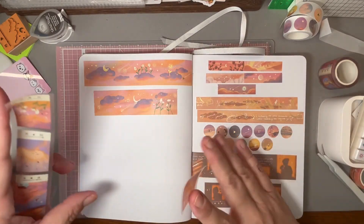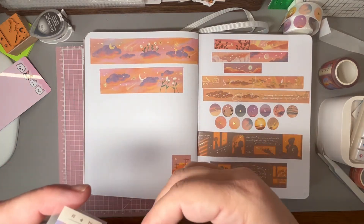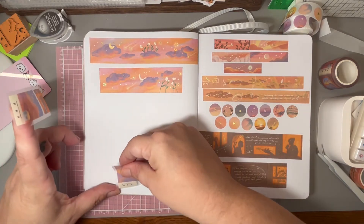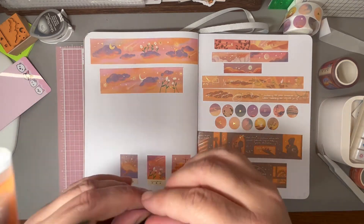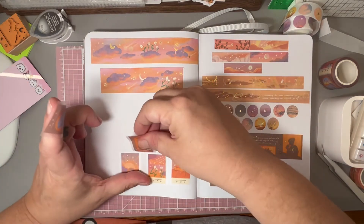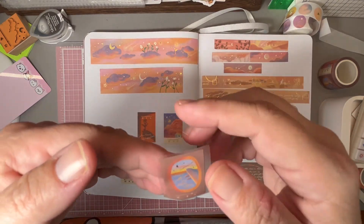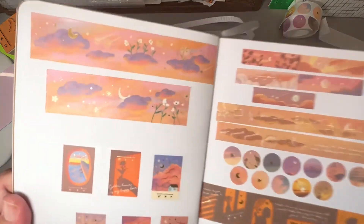If I were journaling or paying a lick of attention I could have set these really straight, but you know... These are — oh, that's an airplane wing looking out over the clouds and the stars. All right, so that's that.